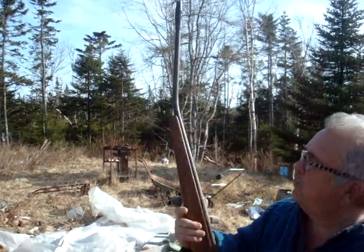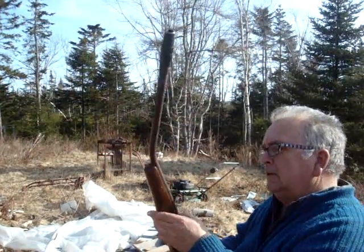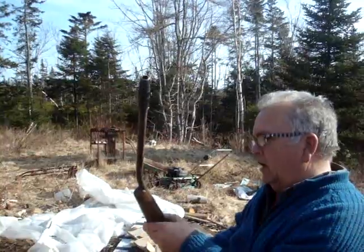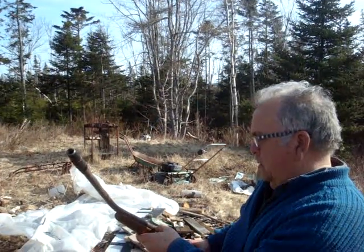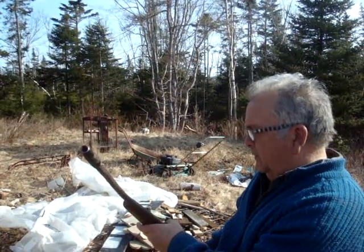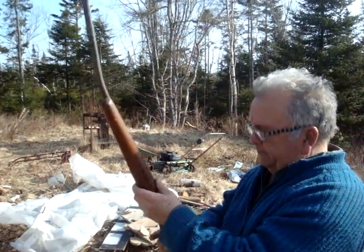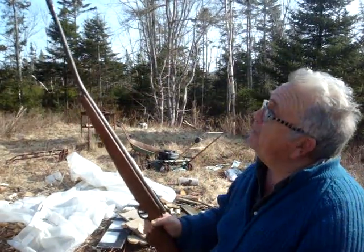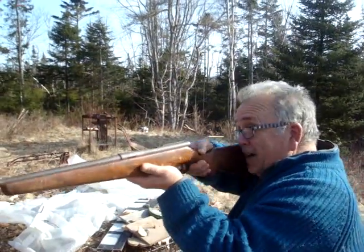It's a Mossberg 183K — or I guess it is a 410 with a select choke. Lakefield Mossberg, made in Canada. It'd be a nice little gun if it wasn't kind of pointing skyward.